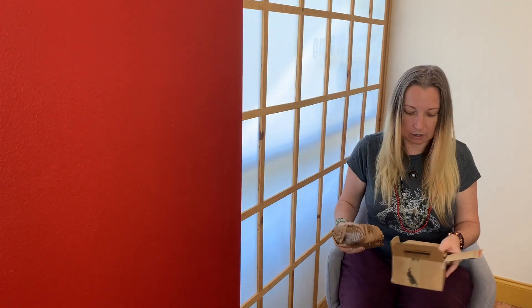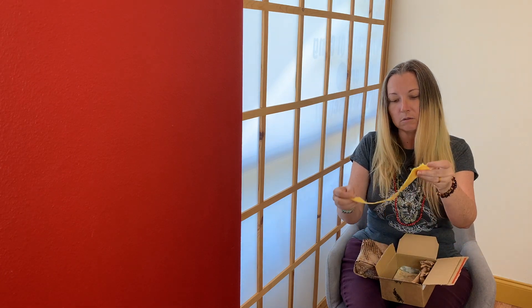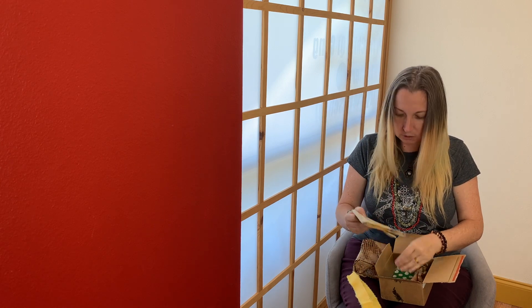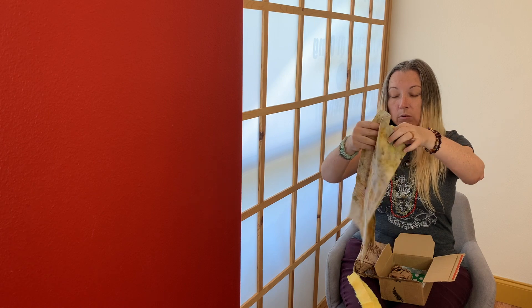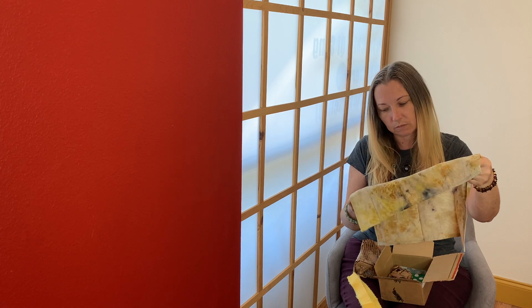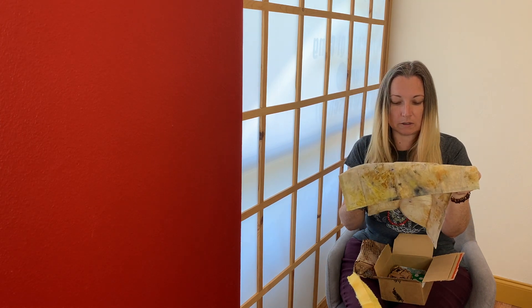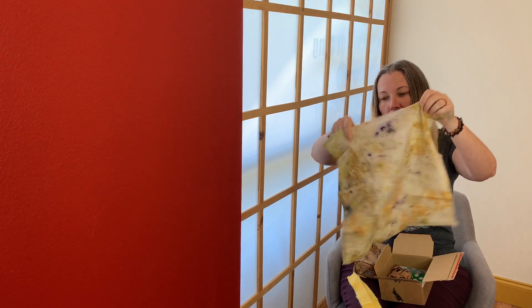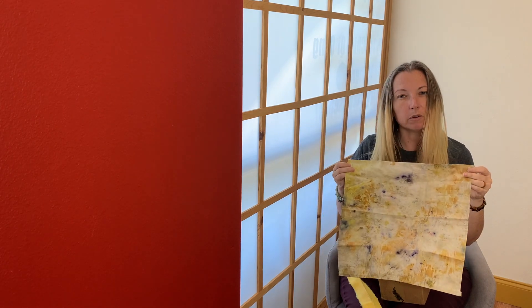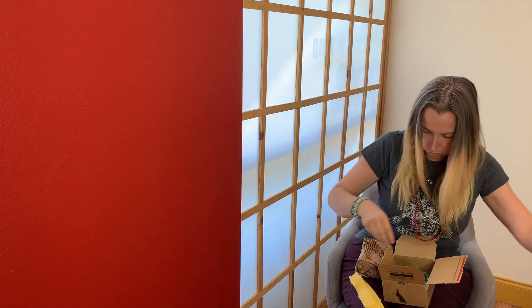I believe this is the deck - pretty cool. And underneath the deck there's a little strip of cloth. I think this is a little spread cloth, which is super cute. I'm smelling it - I think this may have been hand dyed. It says it's made by the way of tea, so beautiful. I would suspect that probably everybody who got this got one that's a little bit different.